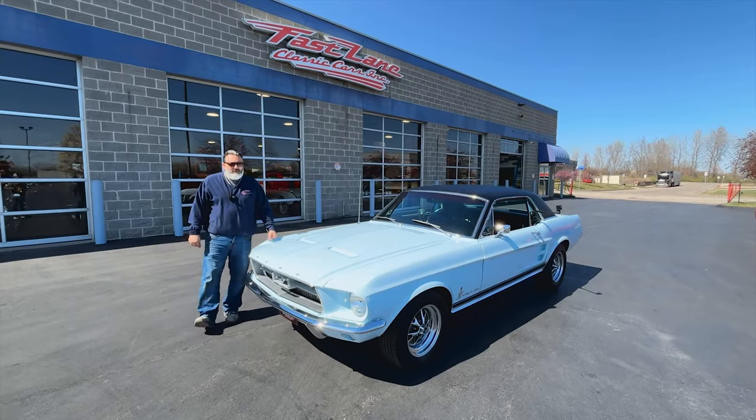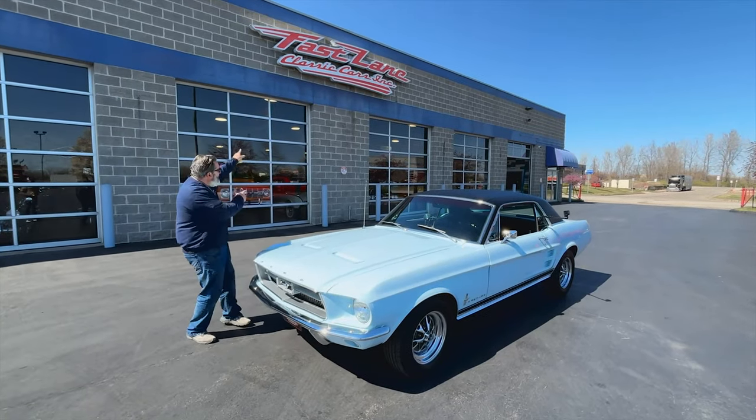Hello everybody, I'm Christopher, the guy behind the camera as always, Jake the Snake, and this is Fast Lane Classic Cars. Jake, take it away.